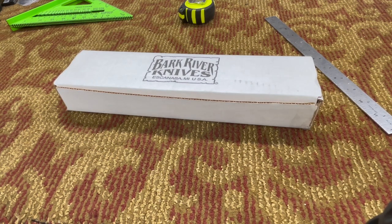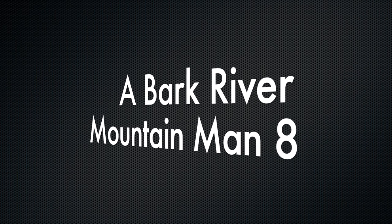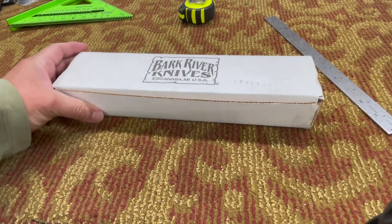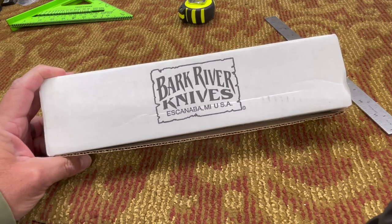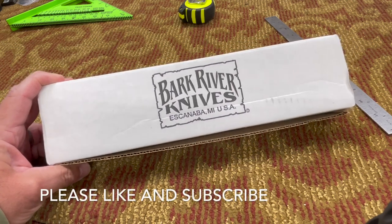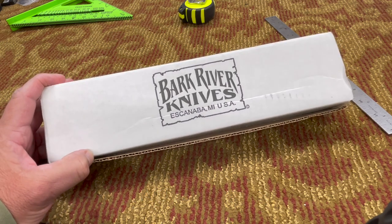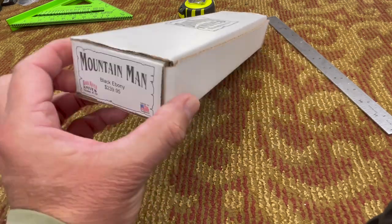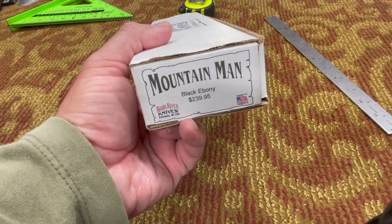Hey everybody, welcome or welcome back to the 509. Today I've got this knife that I just recently purchased and I wanted to do a little bit of a review. I know I keep saying this on all my other knife videos, but this isn't necessarily a knife channel. I like collecting knives and I just wanted to see about opening these up and sharing them with you. This is the Mountain Man 8 from Bark River Knives.